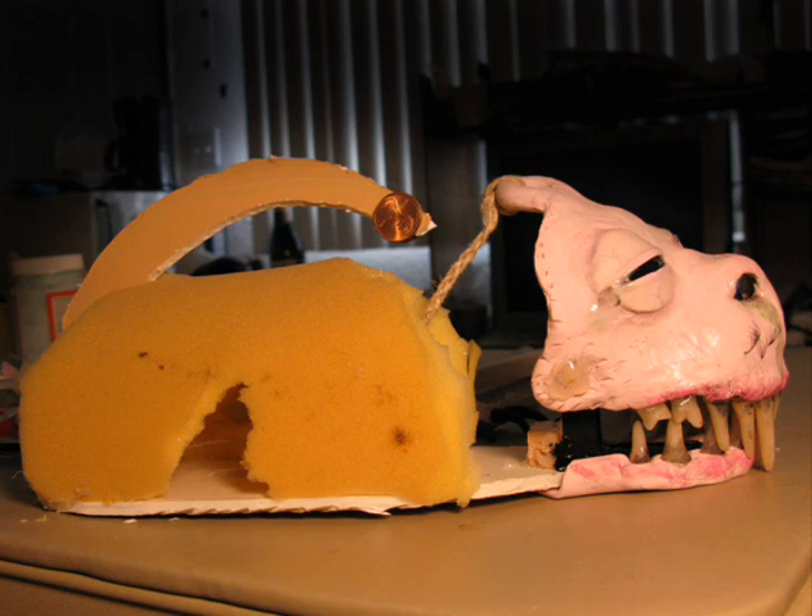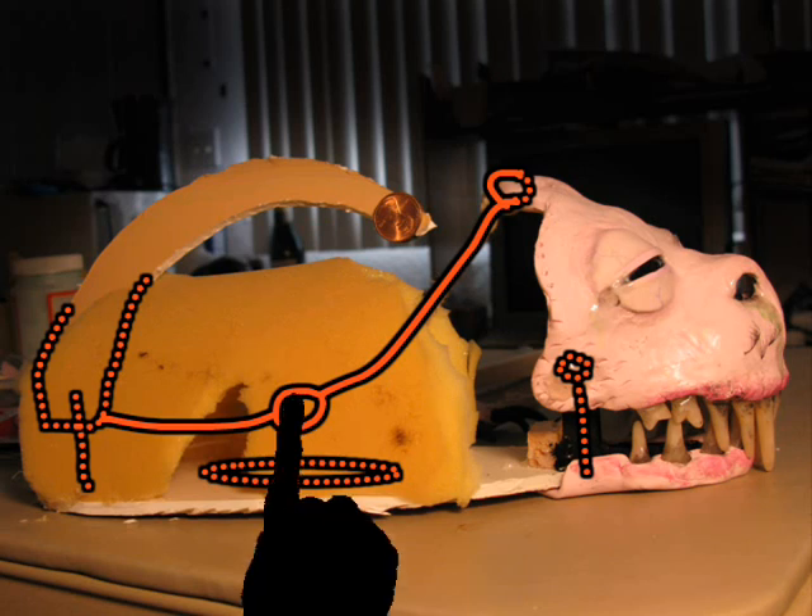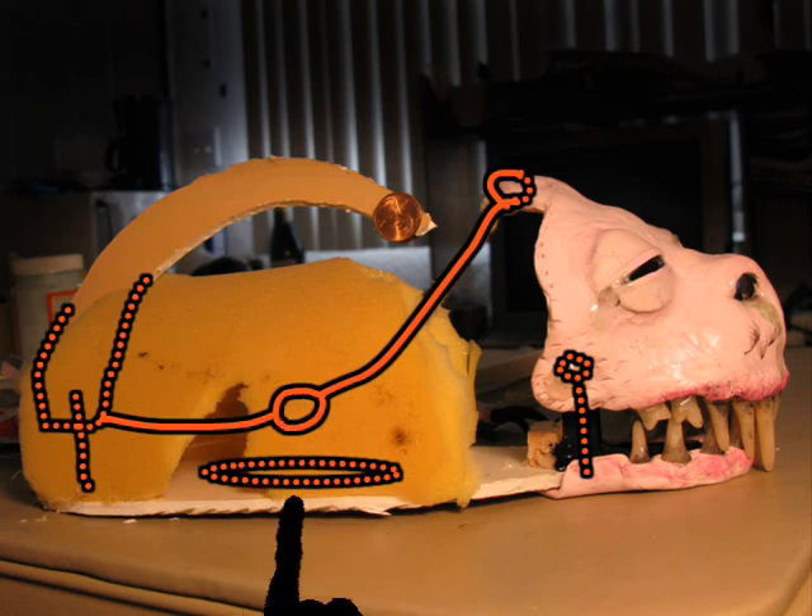Here's the puppet without the fur added, so you can see how the mechanisms work. There's a string that connects the pivot on the jaw to the pivot on the tail. There's a loop tied in the string and a hole in the foam core board, so you can slip your finger in while working with the puppet and control the action. Note the penny weight on the tail.